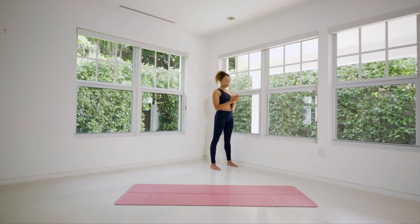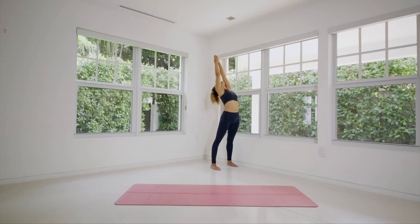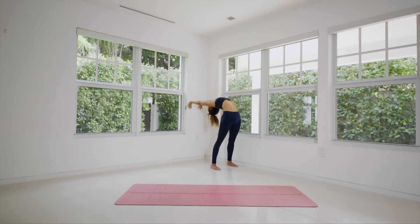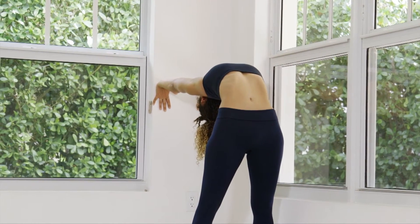Let's do this again. Hands in front of the heart — feeling this sense of grounding through the legs, the tailbone dropping toward the floor. Inhale, reach the arms overhead, look up toward the hands. Exhale, hips forward as the arms go back. Hips forward, arms back. When you see the wall, reach for the wall. Chest rising. We land when we finish the exhale.